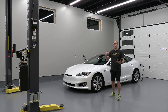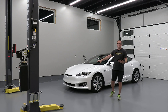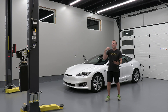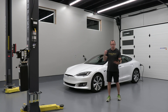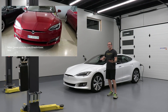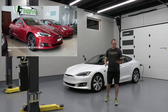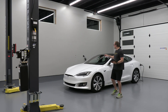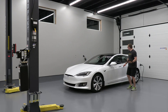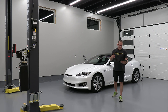Now we're getting into the facelift era. This front bumper on my vehicle is the exact same front bumper that came on the 2016 model when they launched the facelift cars. In April of 2016, Tesla gave the Model S its first major facelift — a new smooth front bumper with LED headlights and subtle interior tweaks. A few months later, they added Hardware 2 for Autopilot, which included cameras up here, in the doors on the side, and also in the pillars. This era also brought Ludicrous mode.